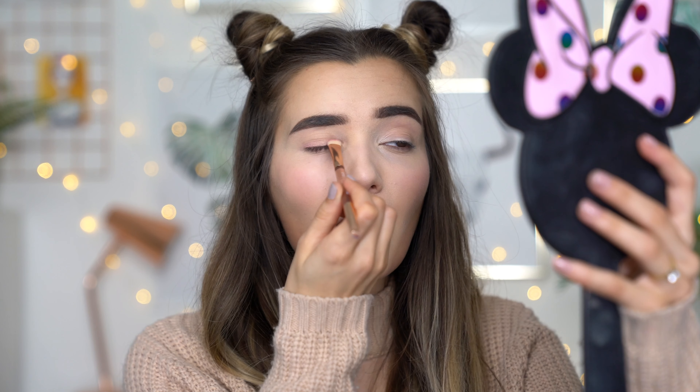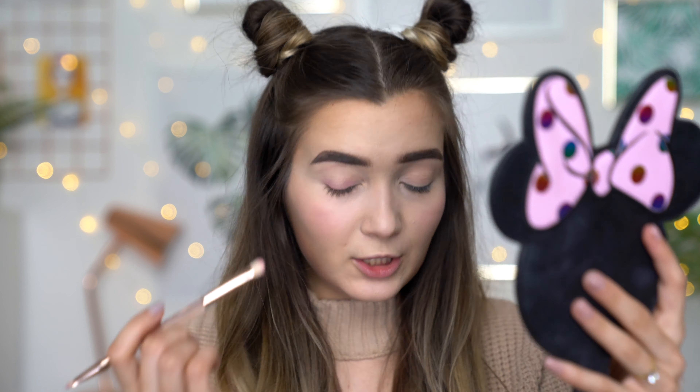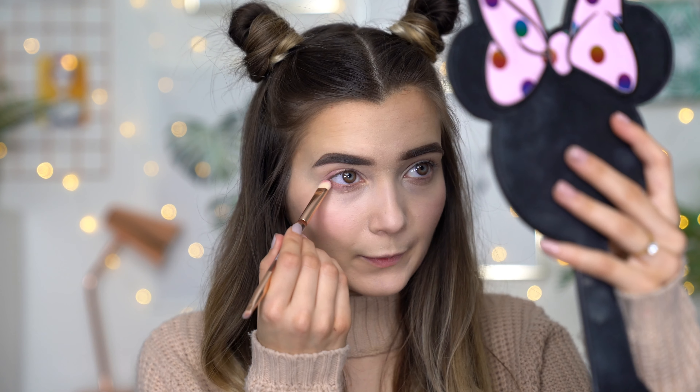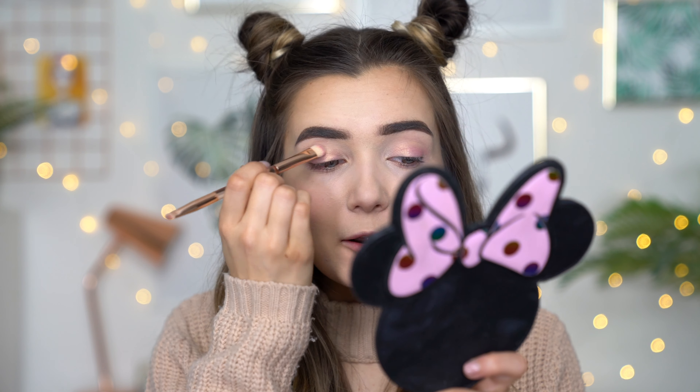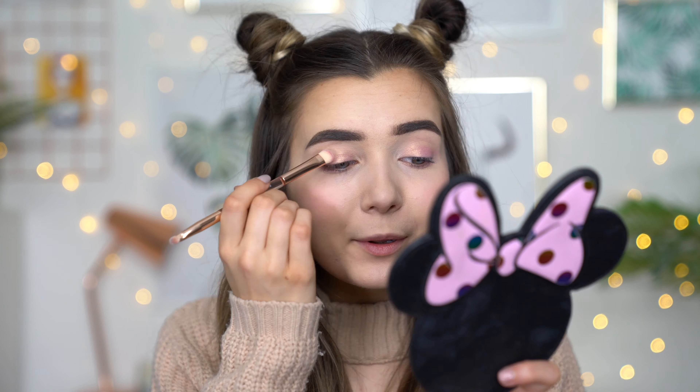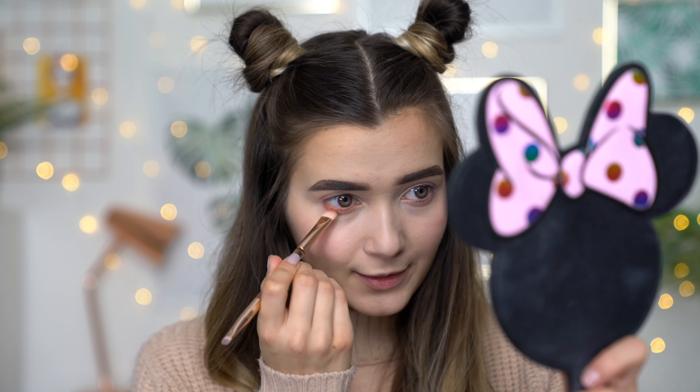First up I'm taking the shade Peach Pop on a little packing brush and applying that to the very top and bottom lash line, keeping it quite close to the lash line itself. By the way, this palette smells incredible — I literally love it so much. I'm also applying that to my bottom lash line and kind of smudging and smoking it out. Once I've packed on the colour I'm blending it out just a little bit upwards towards my brow bone, still keeping the shadow on the actual lid rather than blending into the crease. I'm then going over the pink with the shade Sugared Peach, doing the exact same thing and keeping it really close to the lash line.